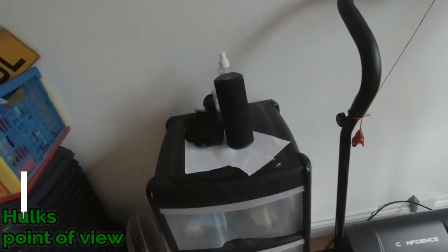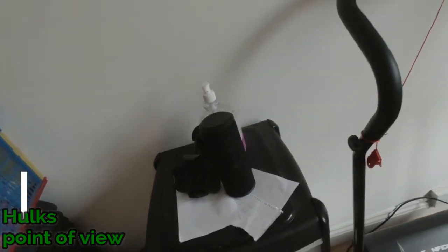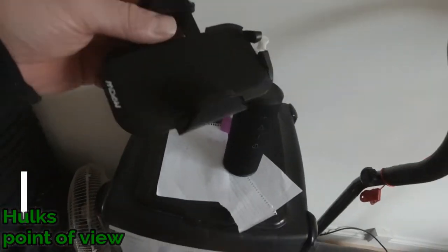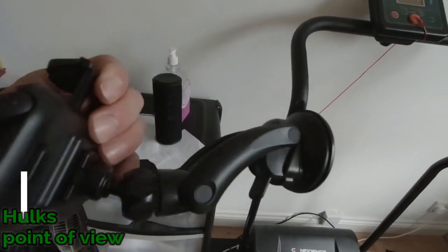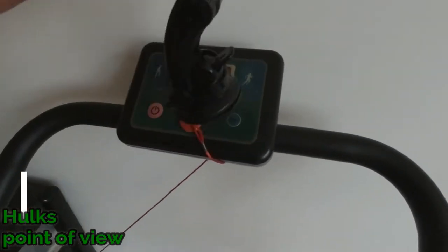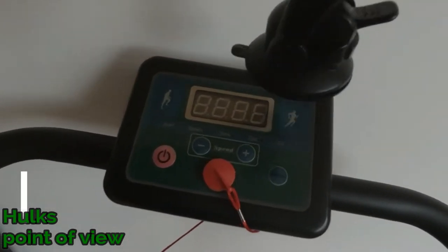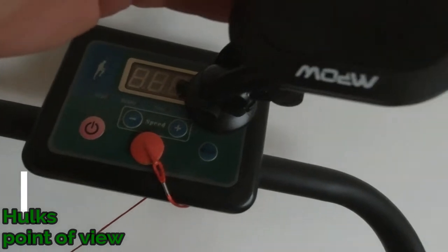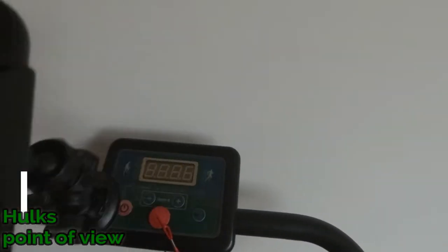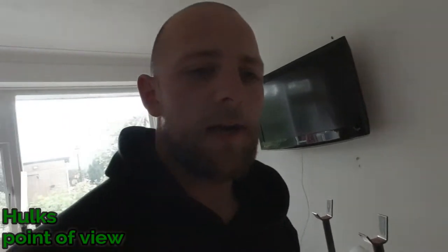Got a speaker there, and this is a car holder that you put your phone in — for when I'm doing cardio you can get stuck on there and still see your time and all that. You just stick that on there, put your phone in, and watch Netflix or whatever else. There's also a telly if you want to watch TV while you're working out.